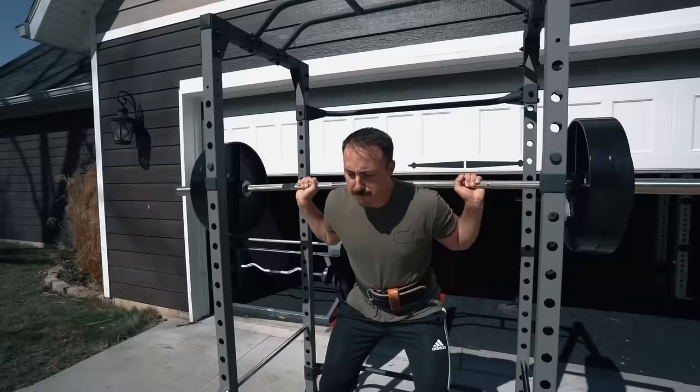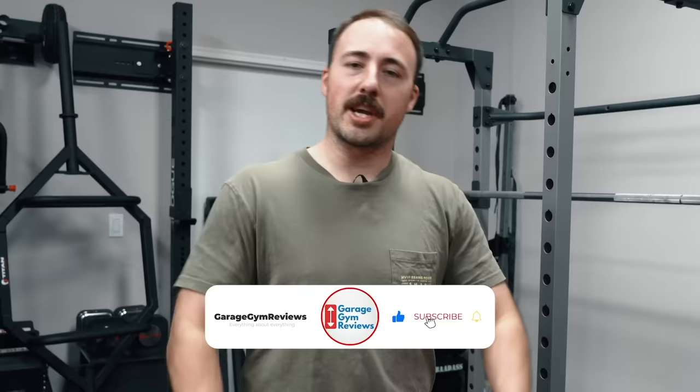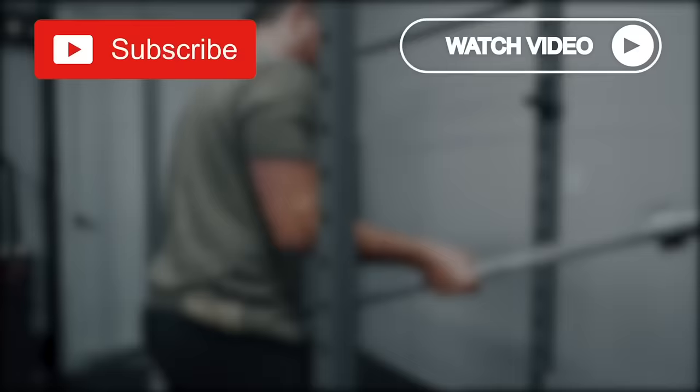So I'd recommend this rack to a certain person that's on a super budget. However, I was pleasantly surprised that it could hold that weight. This is Coop from Garage Gym Reviews — would you like to see more of these budget reviews? We get questions all the time saying we just do the expensive stuff — I'm trying to do more budget content. Would you like to see a drop test? Let me know in the comments. See you next time — peace.